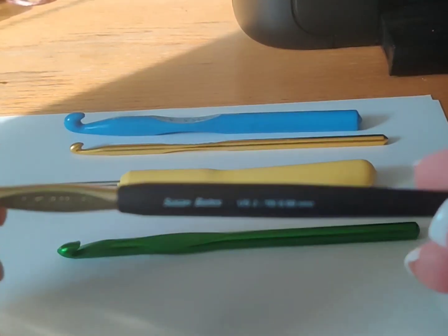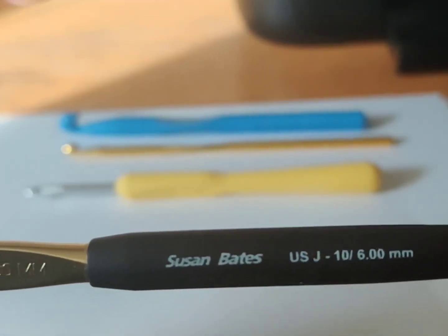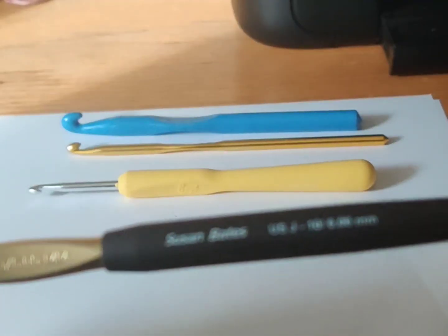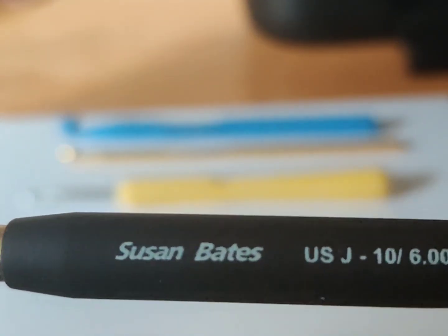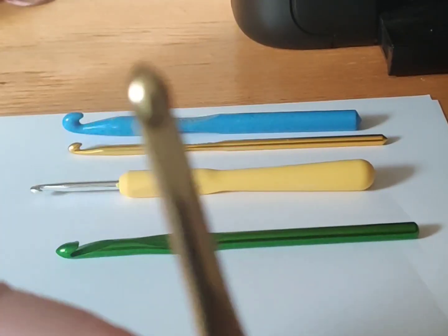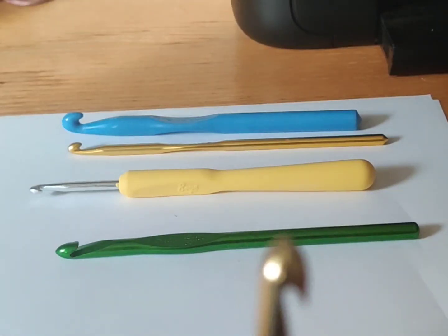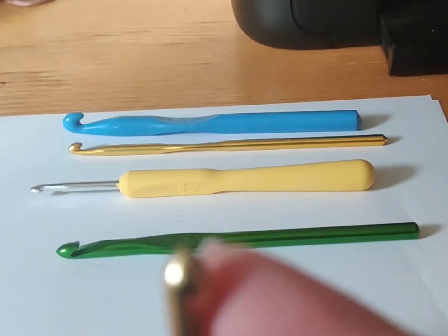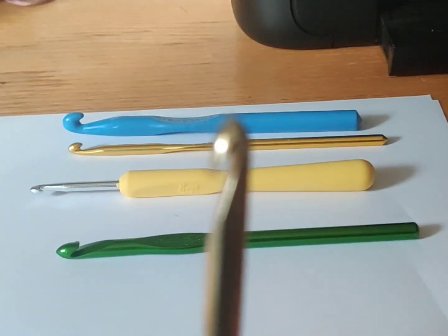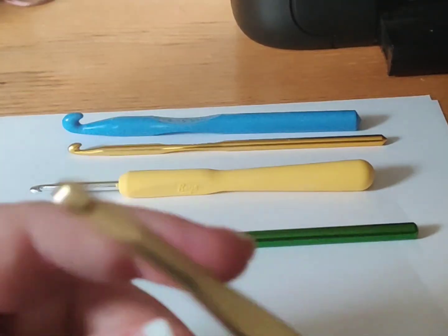So we're going to go through them one at a time. This one is a Susan Bates, US J or a six, and you can see the style of tip it has. I call it 'beakish' — it's very sharp and pointed, with a very abrupt angle. This is not my favorite to crochet with.